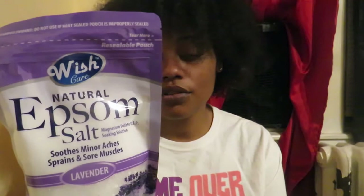I also got this Epsom salt in the lavender scent — I'm not really a fan of lavender but it was the only one they had left. I don't use Epsom salt every time I take a bath, only when I'm really hurting. I've heard of people putting their own essential oils in Epsom salt, so when I come across some good essential oils I'll probably try that. It says it soothes minor aches, sprains, and sore muscles — it's a 16-ounce bag for a dollar.